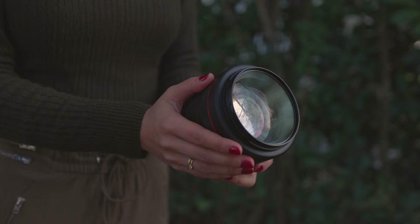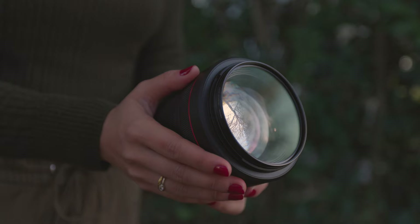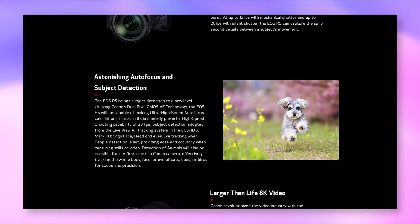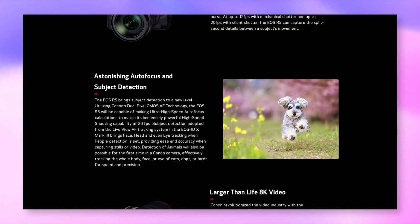With f1.2 being super wide open, this lens will allow a huge amount of light in, allowing you to take noise-free images in low light conditions. If manually focusing, getting a sharp eye on your subject can be a bit of a challenge, but the Canon R5 autofocus is so amazing that you'll get the eye almost every single time.